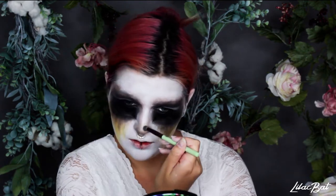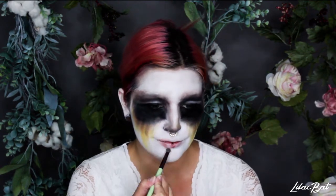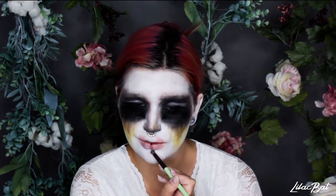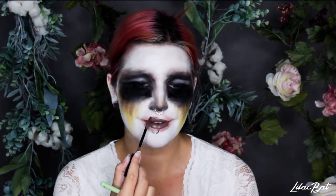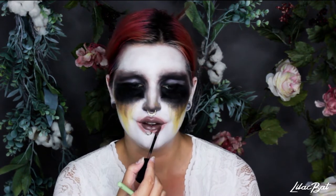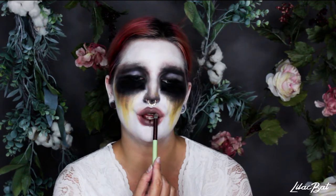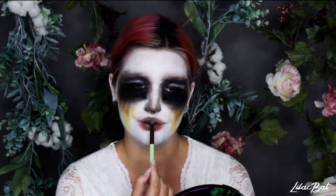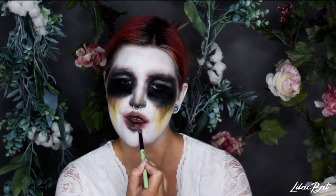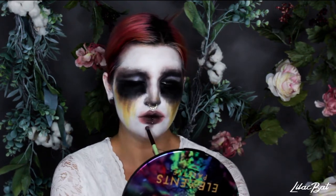Moving on to the lips, I'm going to take a light blush color and just smudge it all over the corners of the lips, putting it way outside of the lines because I'm doing a really plump and blurred lip. Then I'm just going to smudge this grey-brown liquid lipstick all over the lips, overlining the top lip a lot, and not connecting the outer corners — just ending it halfway from the middle so I can blend it with my fingers. Then just taking some dark brown and making it a little dirtier and adding some shadow under the lips.